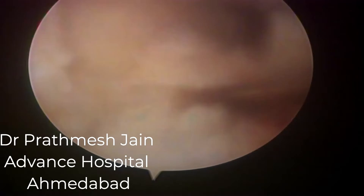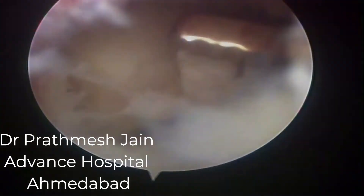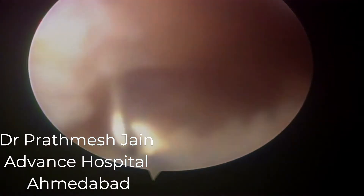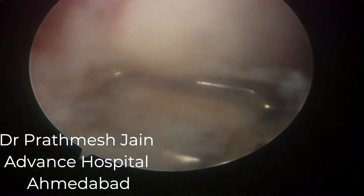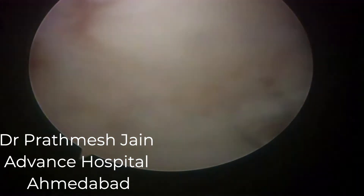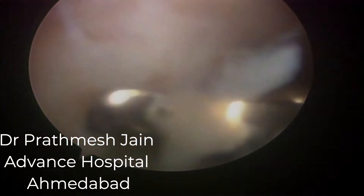Slowly we release the tissue in the medial and lateral parapatellar gutters as well. Here we can see that we are able to clear the intercondylar notch area much better compared to where we started at the commencement of the surgical procedure. Shavers are then utilized to remove the tissue.